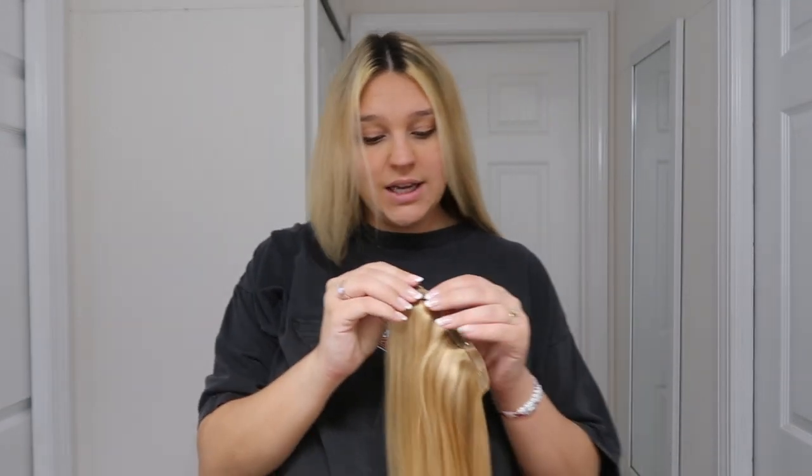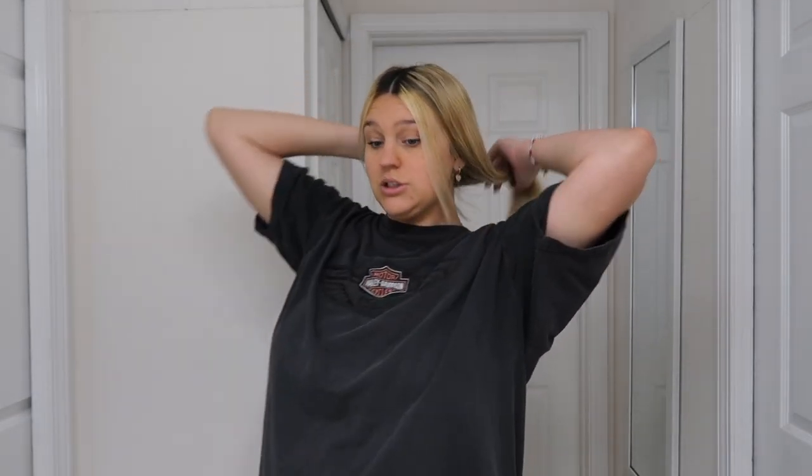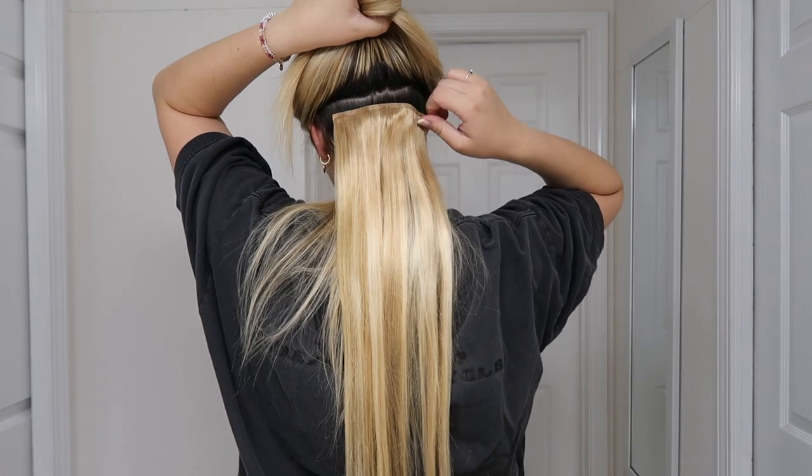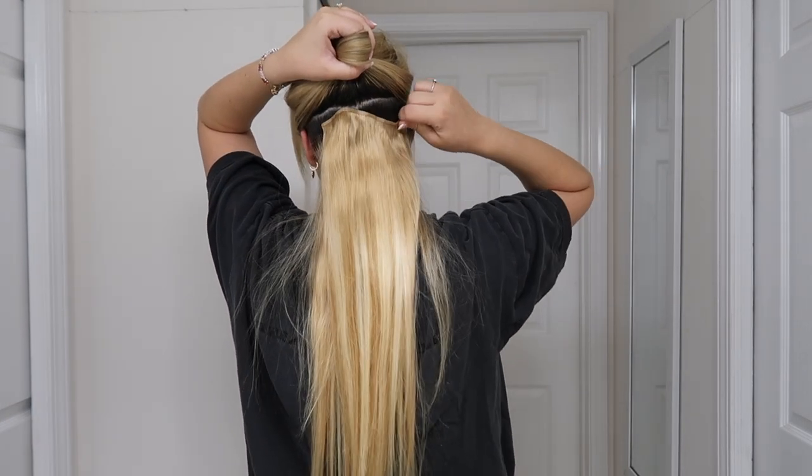My hair sits in the middle of my back. What I normally do with hair extensions is take the three-clip wefts first. My hair in the back may not be the straightest, but hair extensions cover a lot of that up. I section the hair up — you can use the clip they provide but I don't use it personally. I take the three-clip weft and clip it in, easy as that. First one is in. Next I'm going to do another three-clip weft right on top.